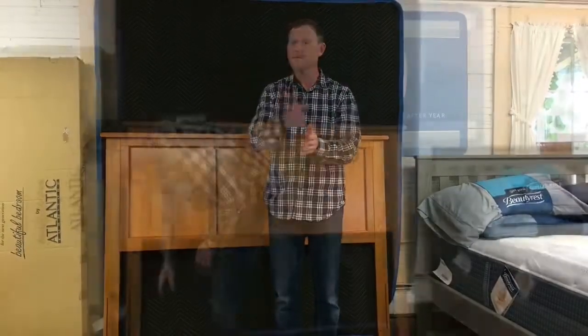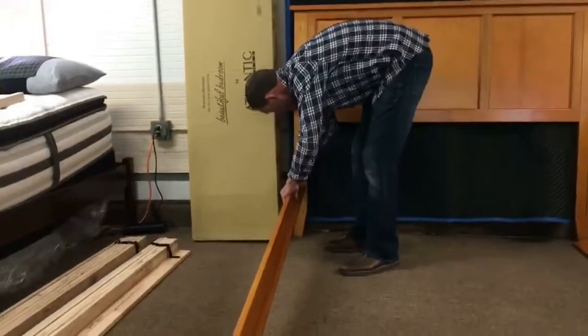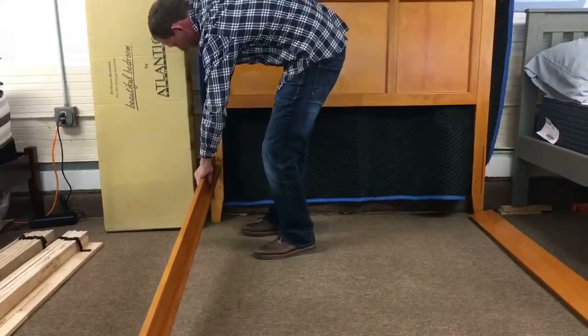Here we are today at Big Barn Furniture. We're going to learn how to build a bed yourself. There are some ways that you can do it incorrectly and damage your bed.